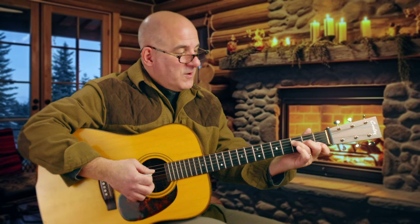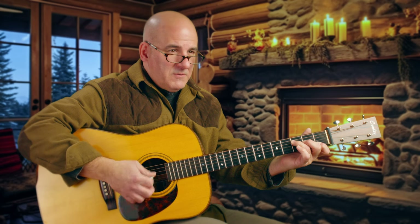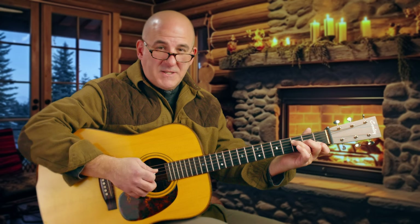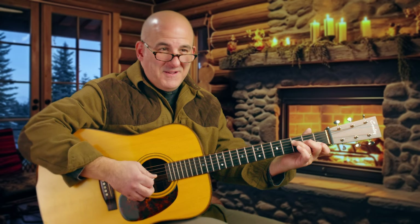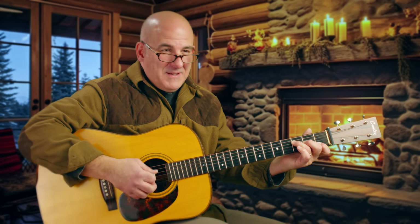Here's the F chord. This is a little different than all of the other ones because this is the first chord that we learn on the guitar, depending on the area you're from. How do you pronounce guitar? Guitar.